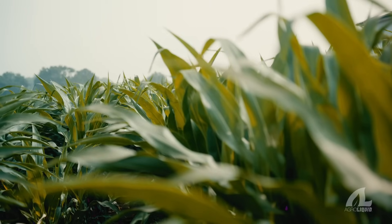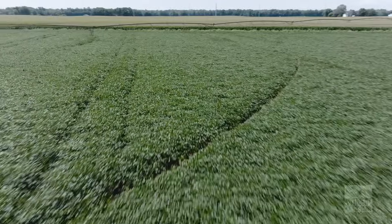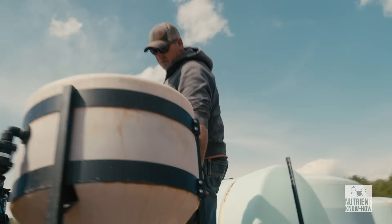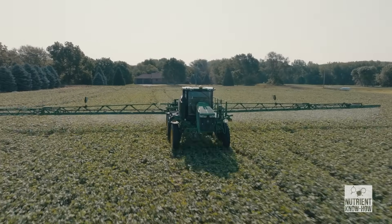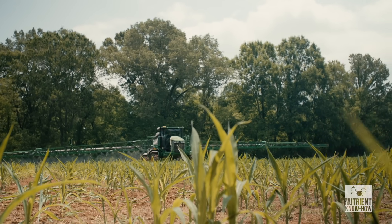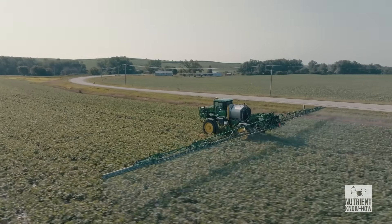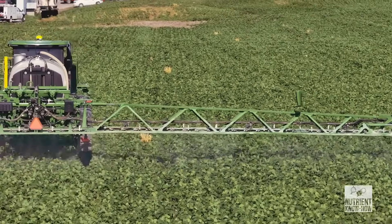Everybody knows about glyphosate and how you get that yellow flash. 90% of the time that yellow flash in glyphosate is because glyphosate will tie up manganese in the plant — that's where the yellow flash is coming from. A couple of things we do to alleviate that: one, we'll add a PGR, which helps with the yellow flash, but we'll also add a pint of manganese when we're spraying our herbicide program with glyphosate.